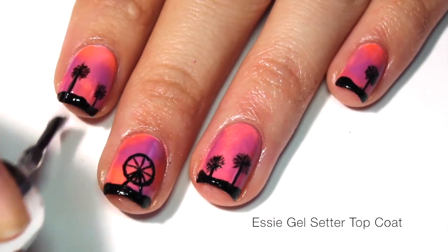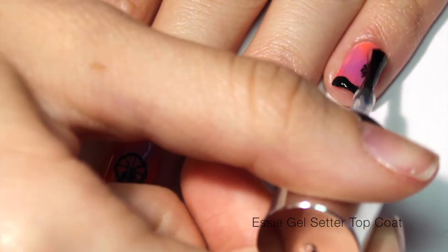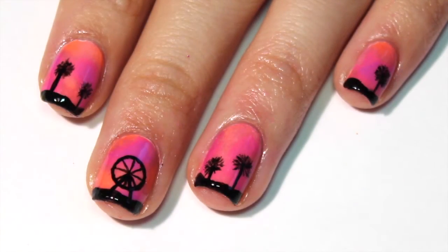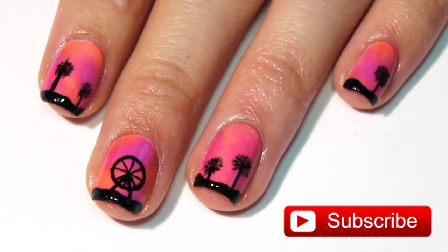Finish off with a top coat to secure your nail art. Here, I'm using Essie Gel Sutter. And you're done! Be sure to check out my social media and subscribe for more videos. Bye, guys!